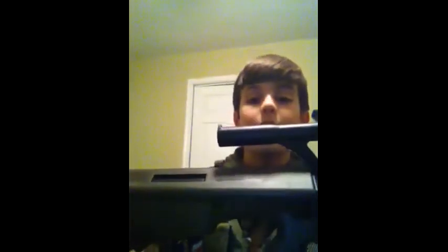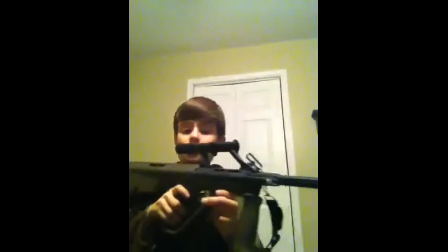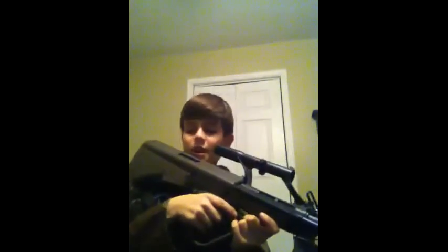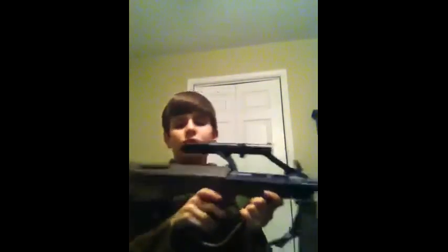To show you that it is a Classic Army gun, right there it has the Classic Army logo. So that's it for this review. Nice gun. Please comment, rate, and subscribe.